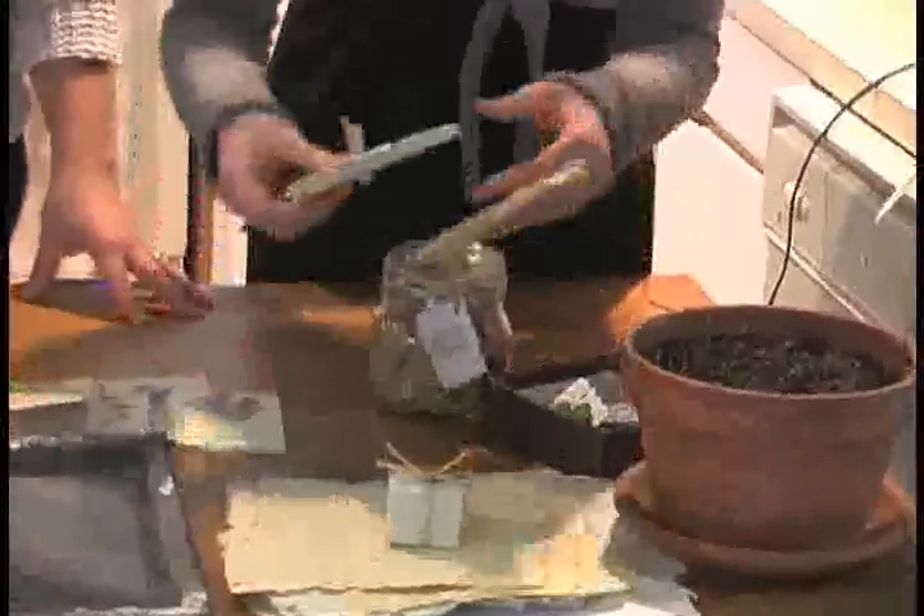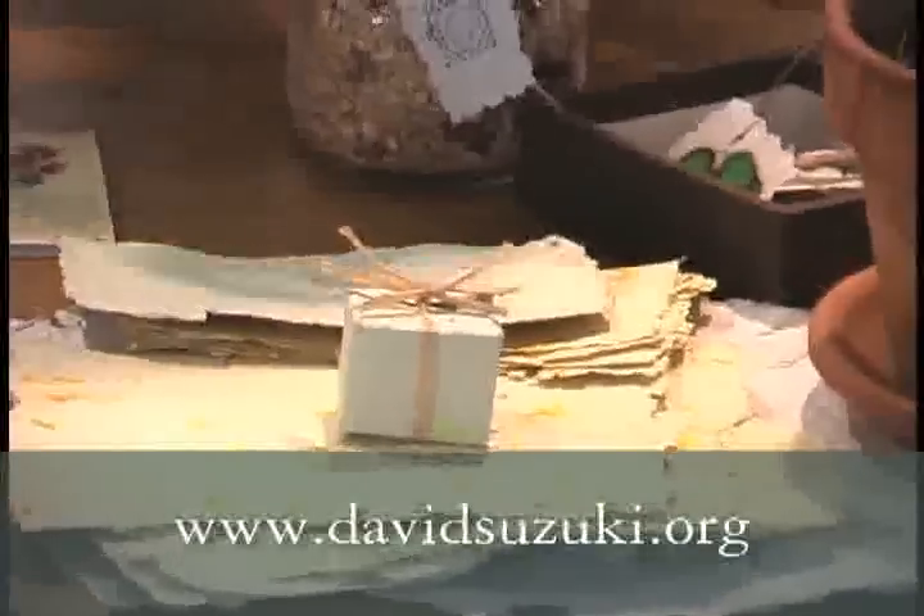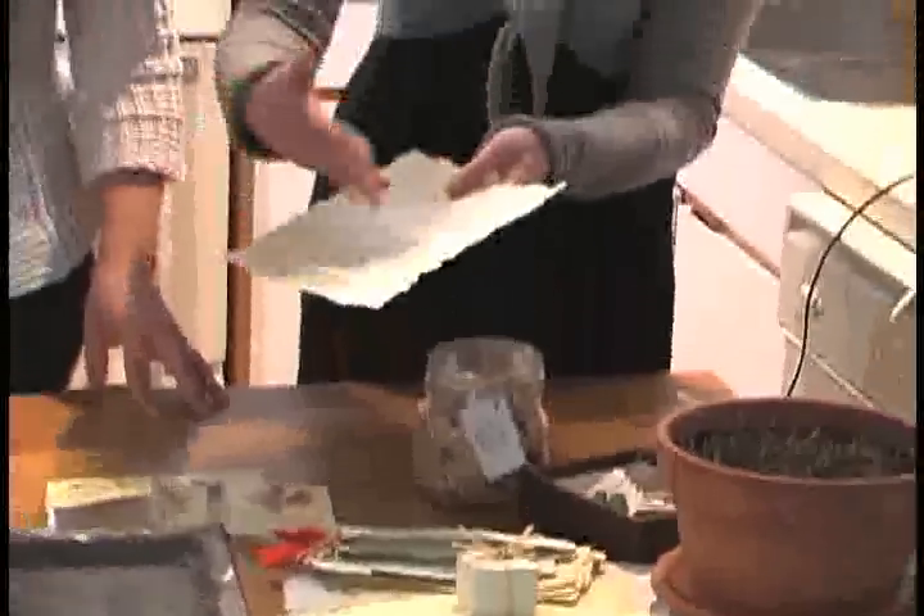I also took some of the stiffer paper that was made at first — this is a lot more like cardboard — and I tore it and created a couple of bookmarks using raffia and some ribbon to finish off at the end.